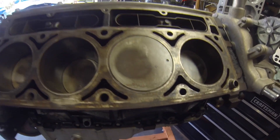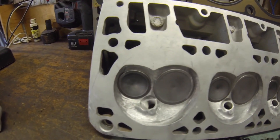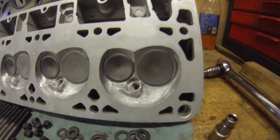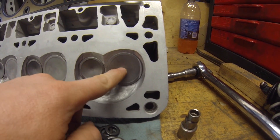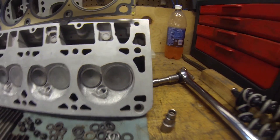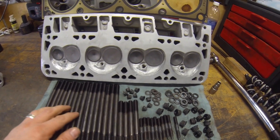Here's a little look at the 5.3 with the 4.8 flat top pistons. These are the heads we just got done porting — 5.3 heads, ported all the way through. We put in the LS1 two-inch intake valve versus the 1.89 that was in there.